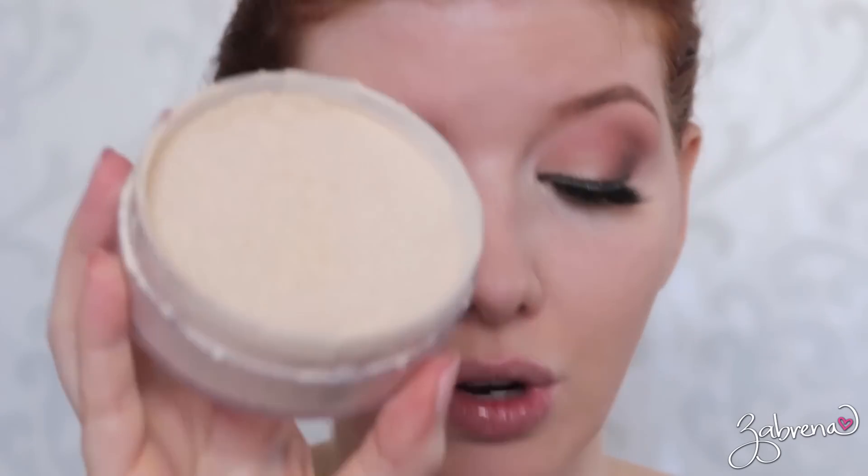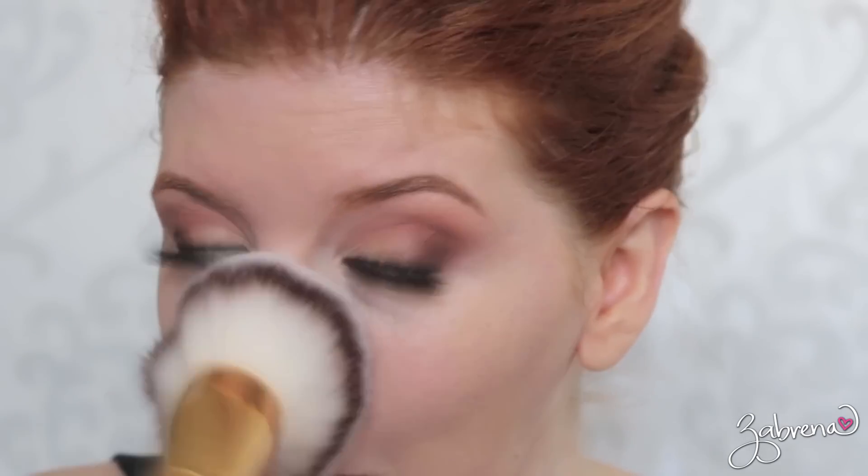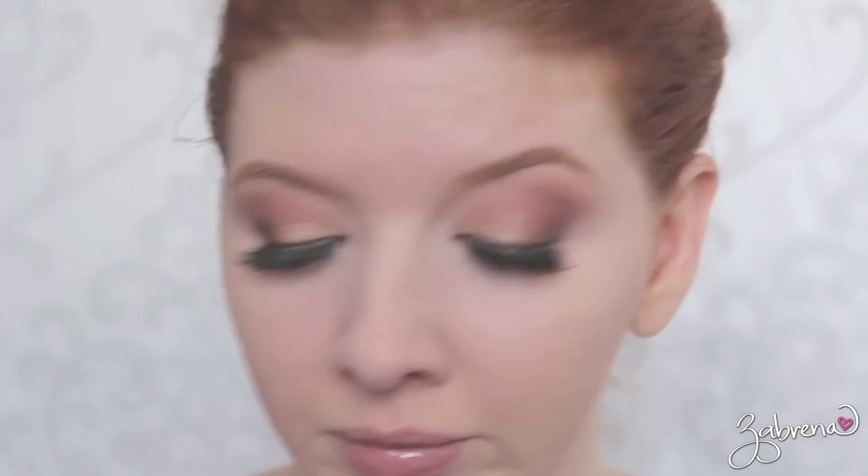Powder gets me every time, and being sick makes it even worse. I'm setting the face — oily gal, gotta do it. I'm using the Kodi Airspun Translucent Powder with a big fluffy brush from Icing. I can't guarantee this will stay on around my nose because I've been blowing it like crazy, so when it comes to the wear test, ignore that area. We'll focus on every other part of the face. I'll see you in about 10 hours.